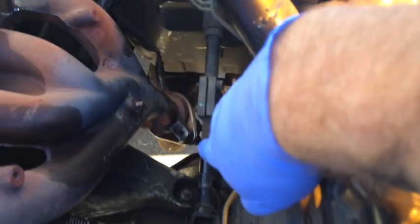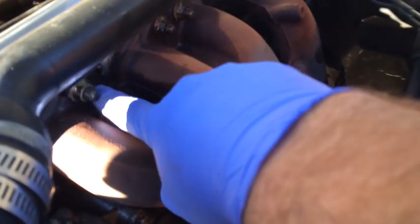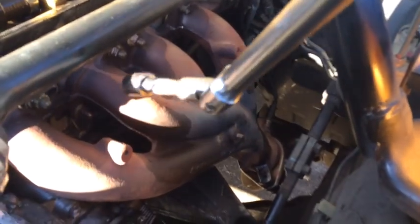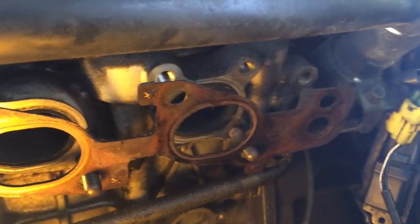Put some penetrating fluid on those bolts the night before and let them soak overnight - that'll help loosen them up. Now that I've loosened the bolts holding the exhaust manifold to the exhaust system down there, I went ahead and loosened all the nuts and bolts holding the exhaust manifold to the cylinder head itself using a breaker bar. I was concerned I might break off a stud but everything went smooth.